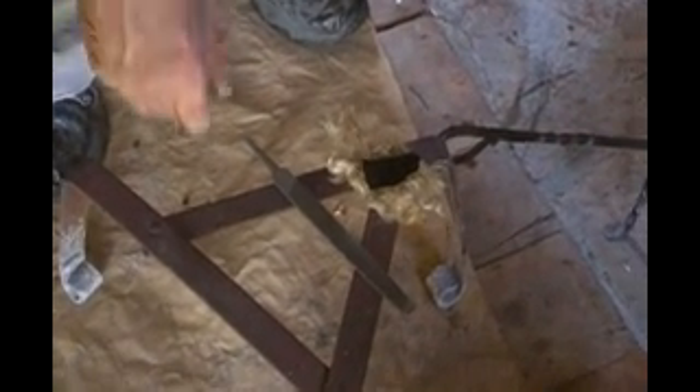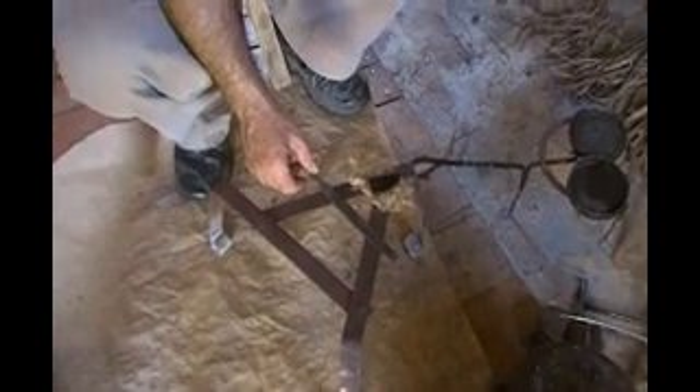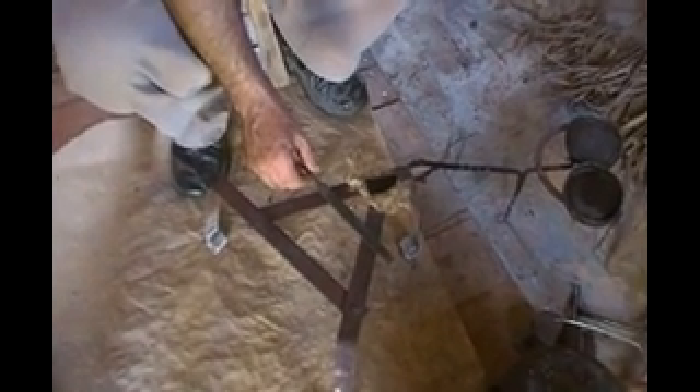This is the improvised striker for flint and steel. What we have here is an eight inch or six inch mill file that I normally use to sharpen my hatchet. What I've done is grind this edge smooth, ground the ridges off of it. It still works fine for sharpening the hatchet, but this is my improvised flint striker.